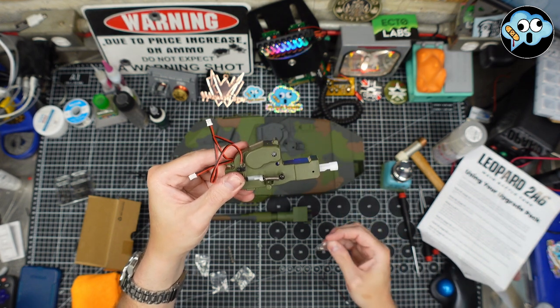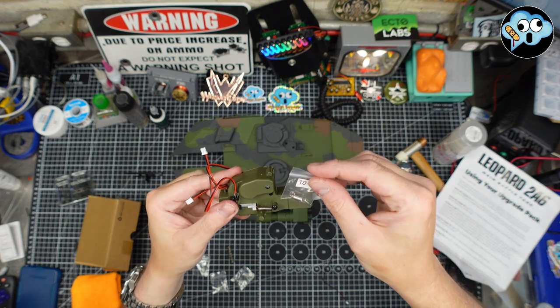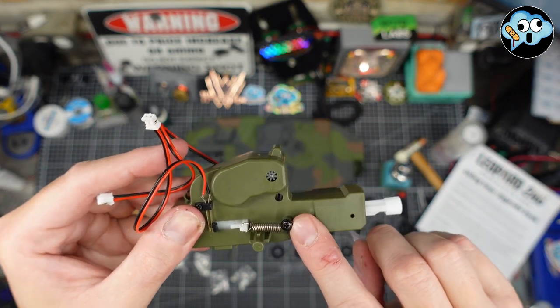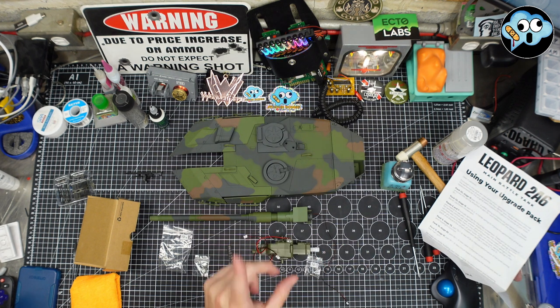One spring was too soft, one was too hard. We've got a new spring — we're going to unscrew this little flange screw, take the spring off, put the new one on. Nice and easy, we'll be right back.